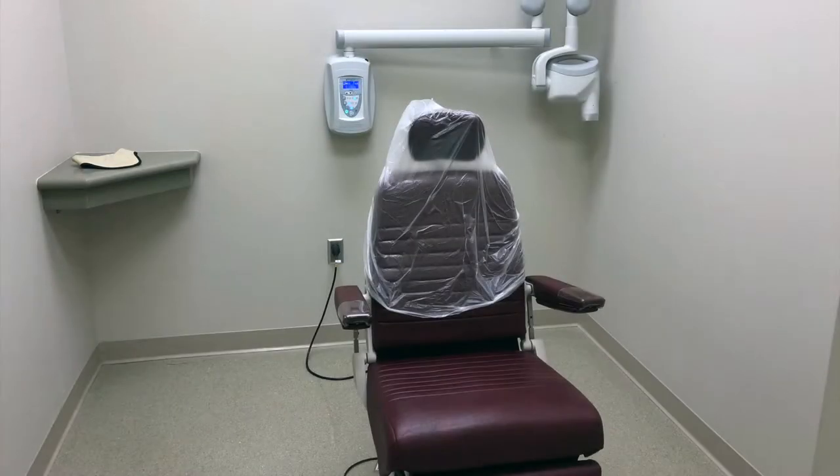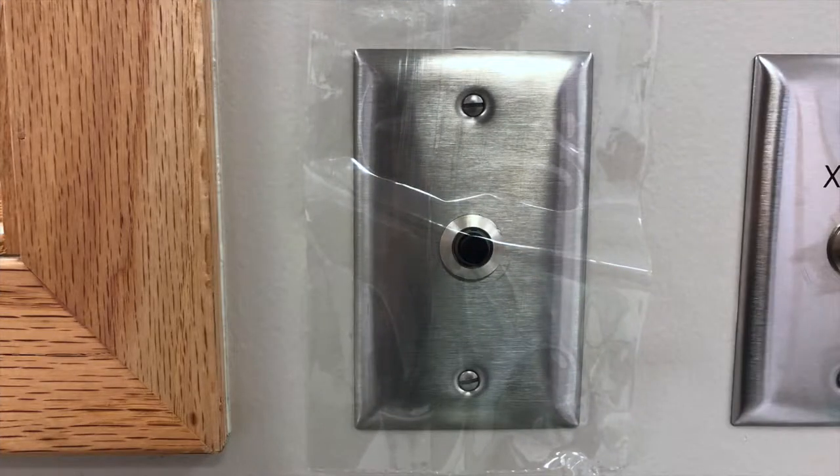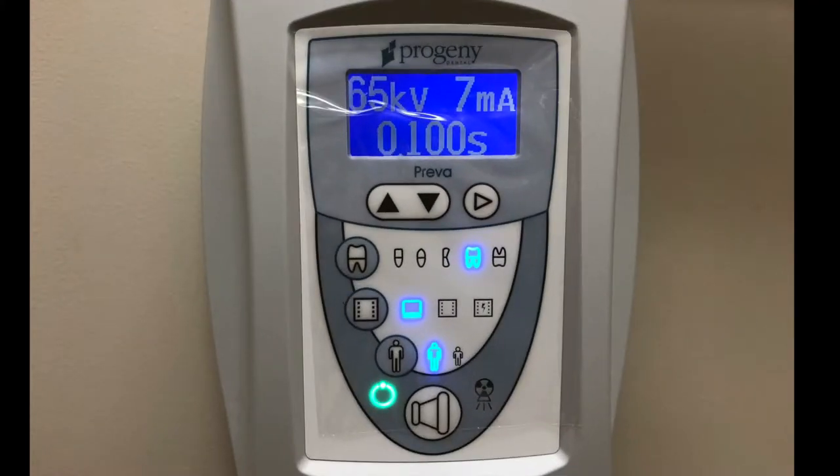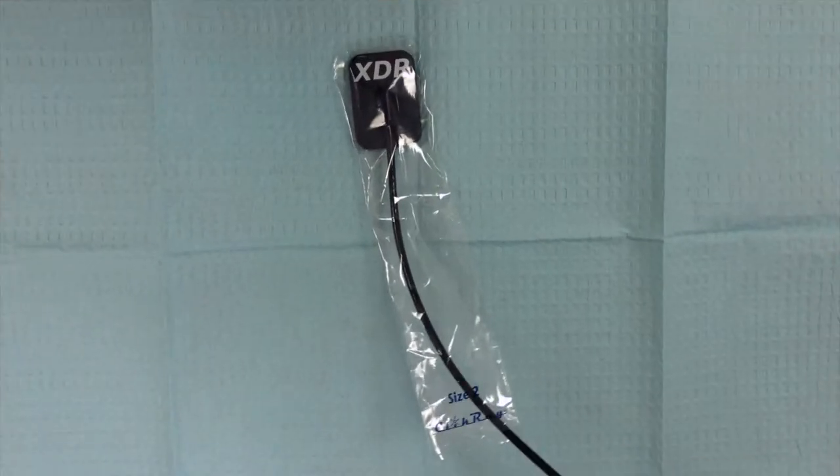First, you must cover the appropriate areas with plastic. The patient's chair must be bagged. The mouse of the computer, exposure button, and control panel on the x-ray machine must be covered with a plastic barrier, and the sensor size should be chosen and covered with the size-appropriate plastic sleeve.